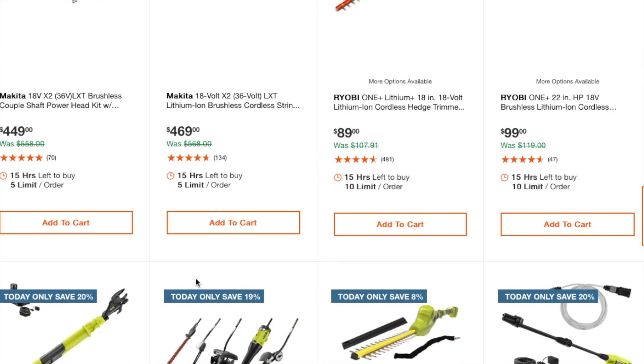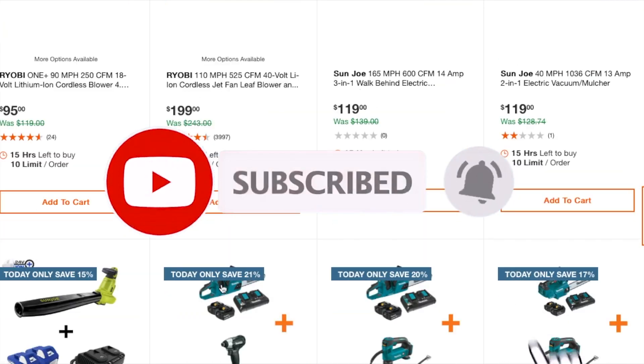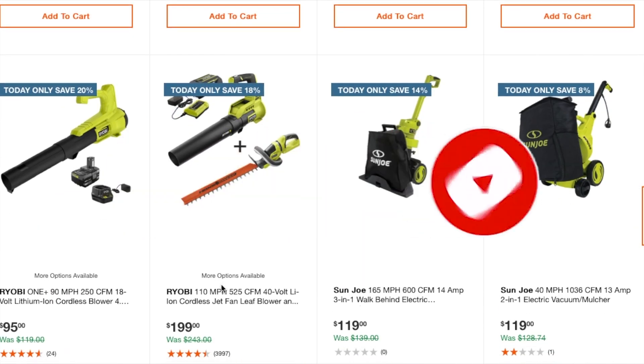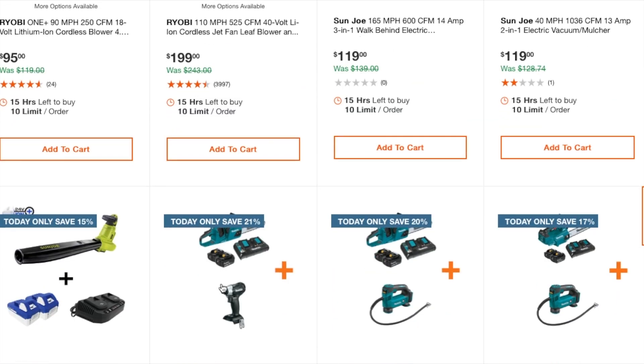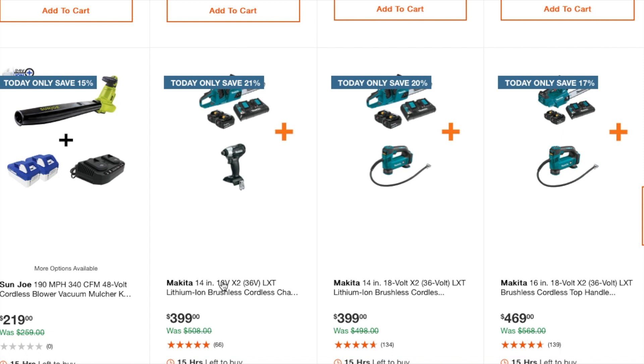That's it for today's Home Depot OPE Buy of the Day. The Makita deals are definitely the best ones, and some of the Ryobi deals are pretty good too. Don't forget to help out the channel by subscribing, hitting the like, and hitting the bell icon — we'll see you guys on the next one, thank you.